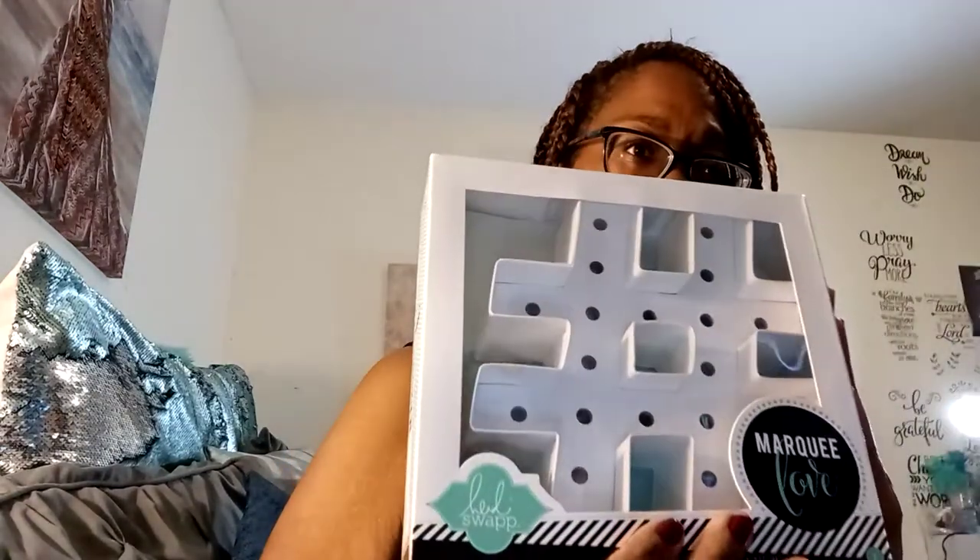This was for a dollar — I'm not sure what these regularly retail for, but they're worth way more than one dollar. I also found this cute little messenger bag. I figured it would be cute to put happy mail in to send off, and that's all it says — messenger bag.